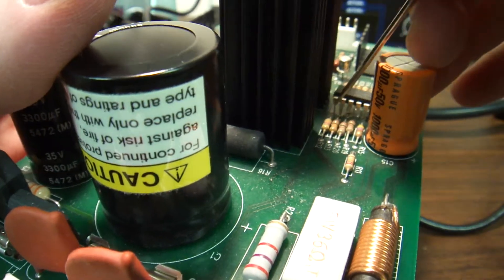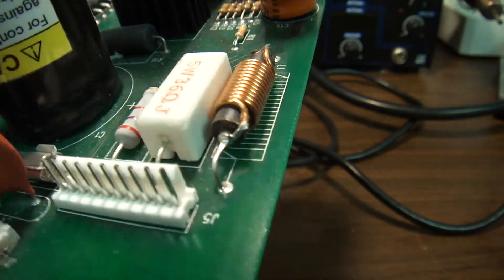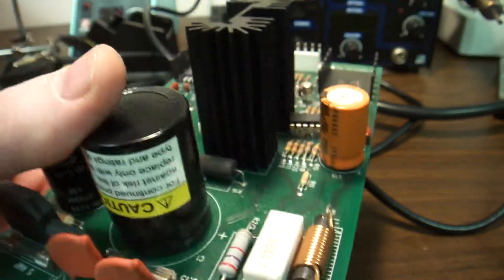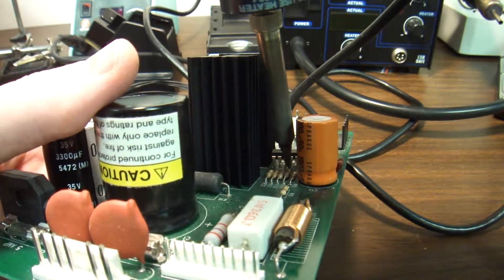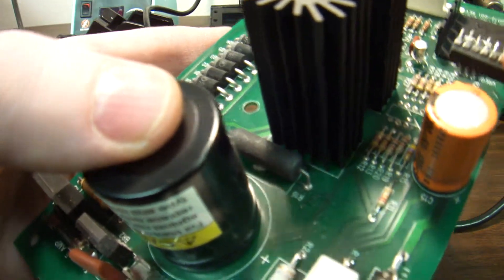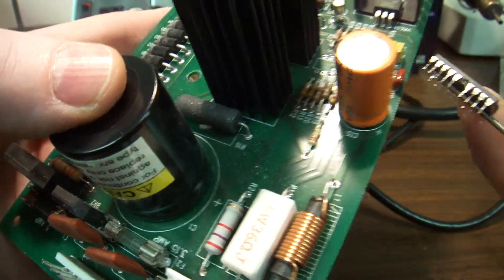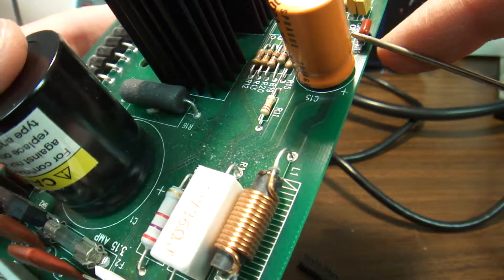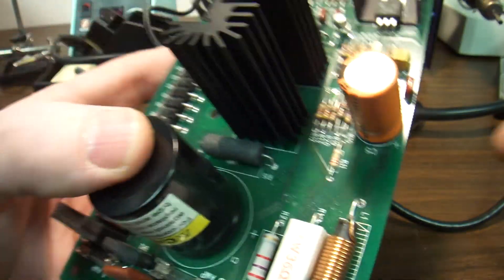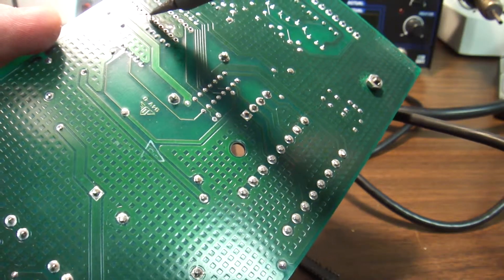Looks to me like this board has been fixed in the past. Interesting — there's actually a wire wound around one of the connectors, and one of the connectors broke off. One of two things: either this chip was faulty — which I doubt because the printer was working — or I didn't do a good job.